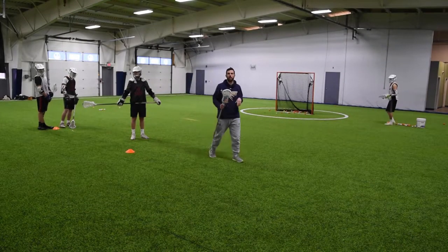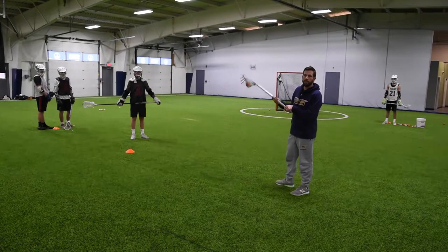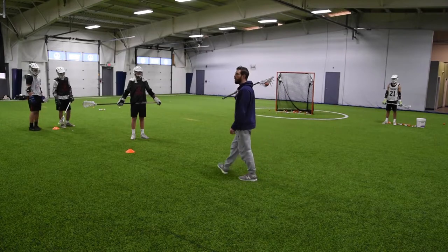Welcome to the Coach's Vault. Today we are going to go over a drill called Novocaine. We didn't do it up on the whiteboard because it's a pretty simple drill that you're going to need to see live to understand what we're talking about here.